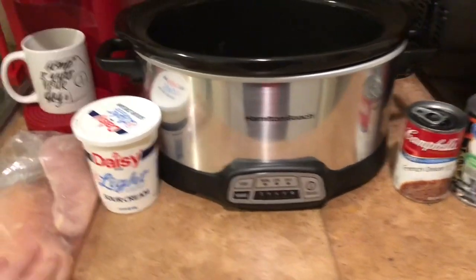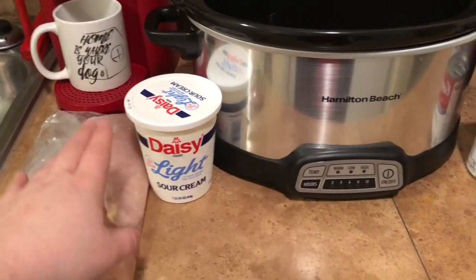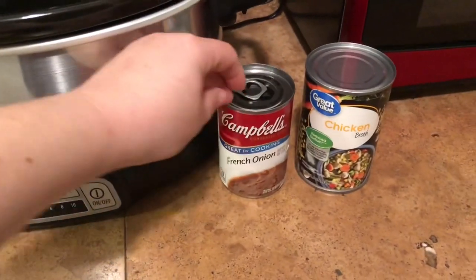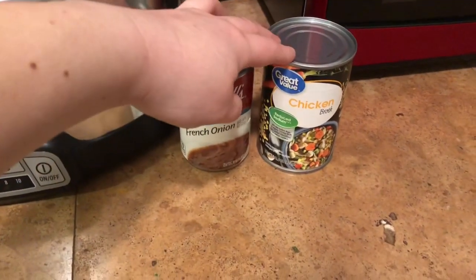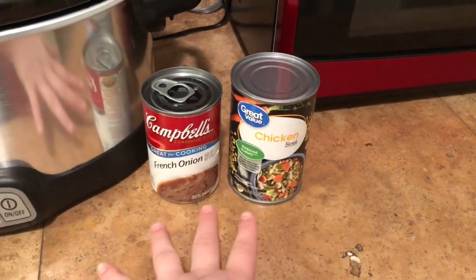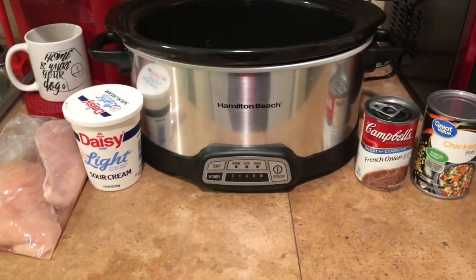What I'm going to be using is about almost two pounds of chicken breast — just two very large ones. You're also going to need a half a cup of light sour cream, a ten and a half ounce can of Campbell's French onion soup, and a fourteen and a half ounce can of chicken broth. You can use whatever brand you want; I've chosen to use the Great Value. Those are what you're going to need to make the French onion chicken.